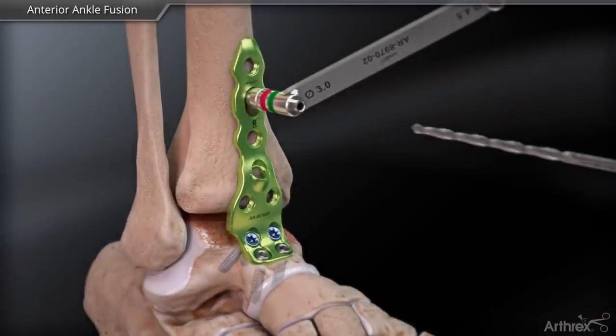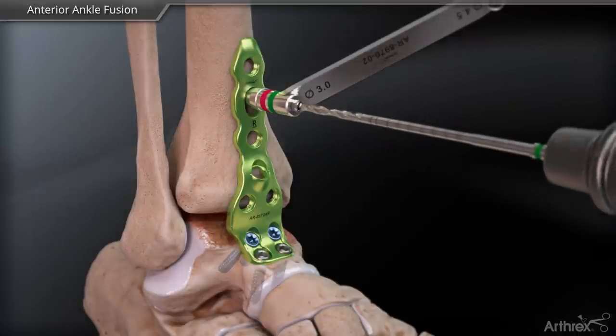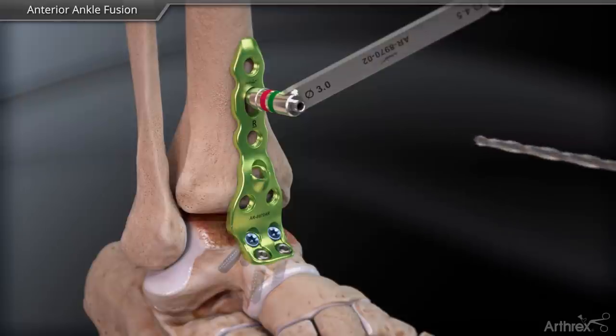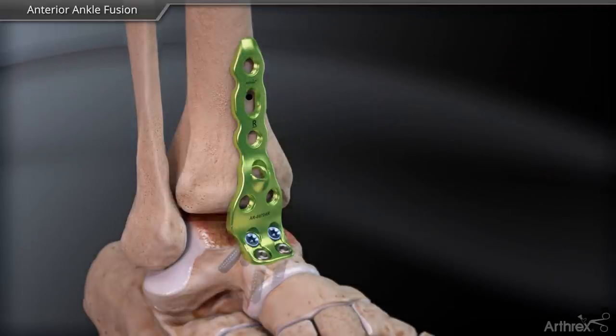Obtain initial compression across the arthrodesis site and secure the tibial portion of the plate to the bone by placing a non-locking screw eccentrically in the oblong compression hole.